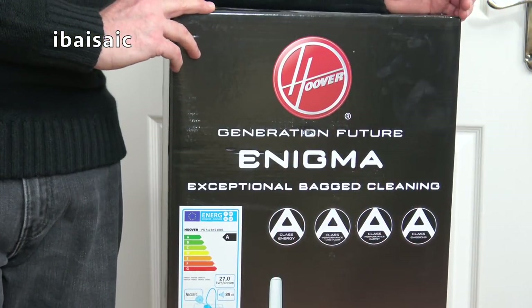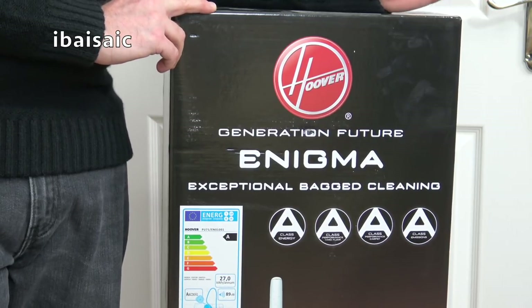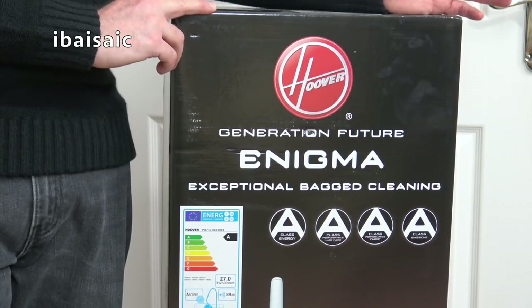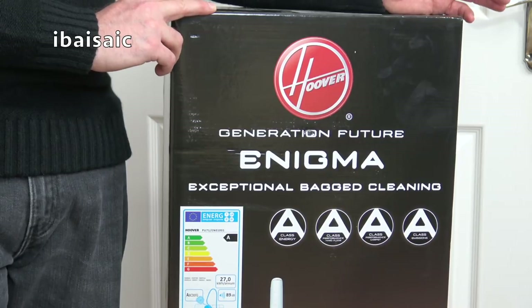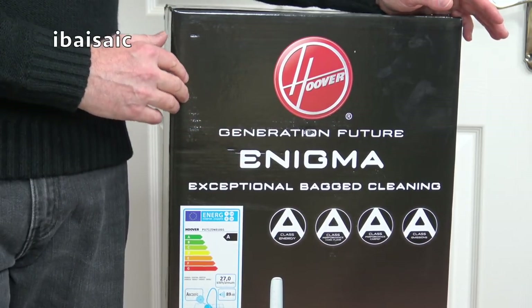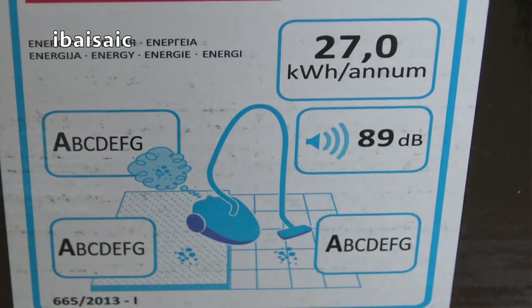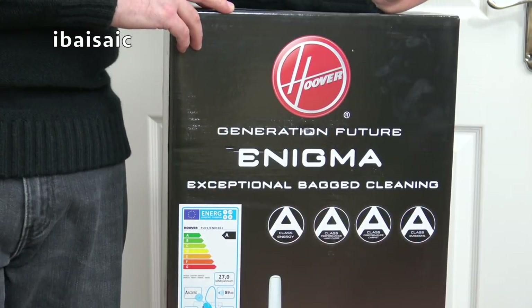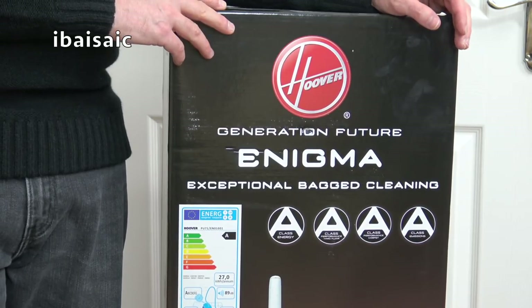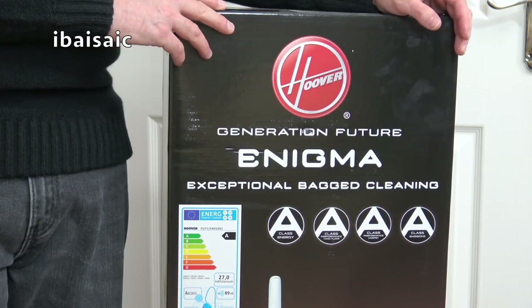The reason I bought this particular vacuum cleaner is I think it will be discontinued very soon. Although it scores a quadruple A rating, it doesn't comply with the latest EU vacuum regulations that started in September 2017. All the ratings are okay apart from the noise level — this vacuum is quite noisy at 89 decibels, and the new regulations call for a maximum of 80 decibels. So this cleaner will be phased out and possibly replaced with a quieter version or phased out altogether.